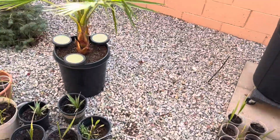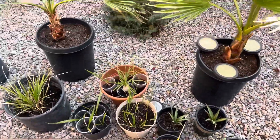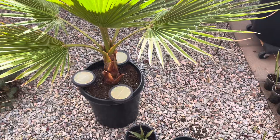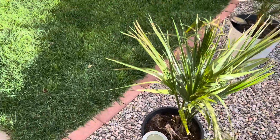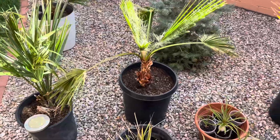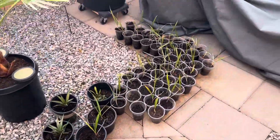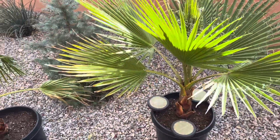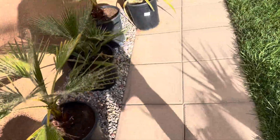So I figure I better take all these in — all the seedlings, the California fan palms. I could probably leave the California fan palms out, but there are some nice days still ahead and I'd like to keep them warm so they don't go completely dormant just yet. For the meantime, all these will be going in.